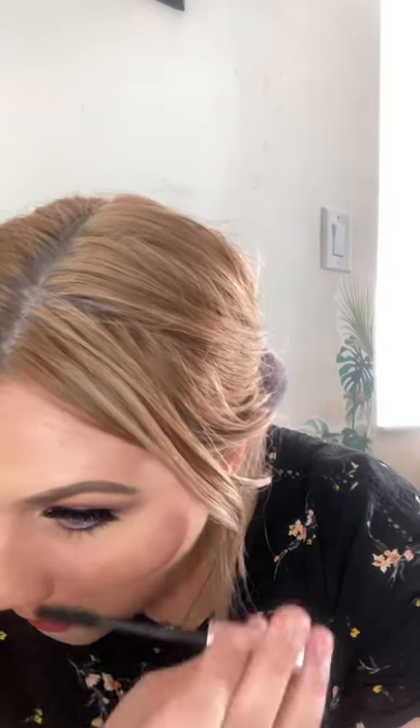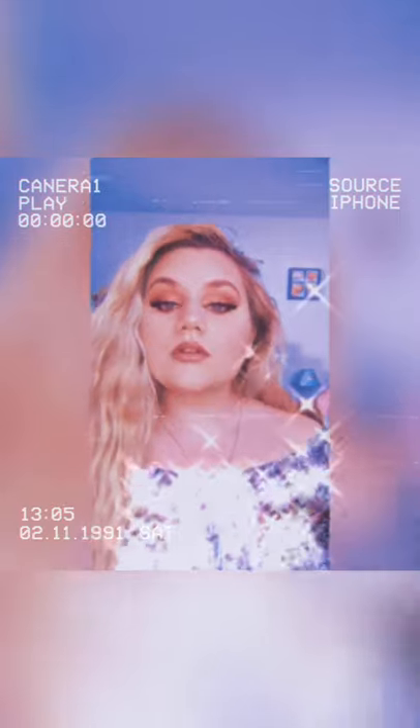Now I'm taking my Lash Paradise Voluminous Mascara and doing my bottom lashes. I also used this for my top lashes. And this is the final look — I hope you guys like it! If you want to see more videos like this, make sure to follow my page. Here's a close-up of what it looks like. It came out super cute, super nice — I'm actually really obsessed with it. Thank you guys so much for watching. Love you all!